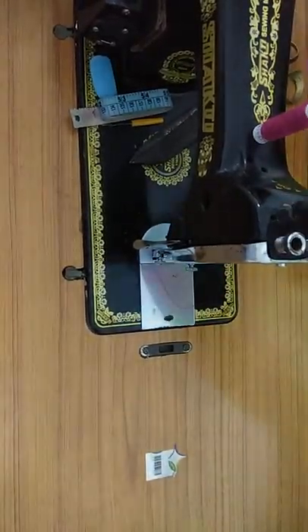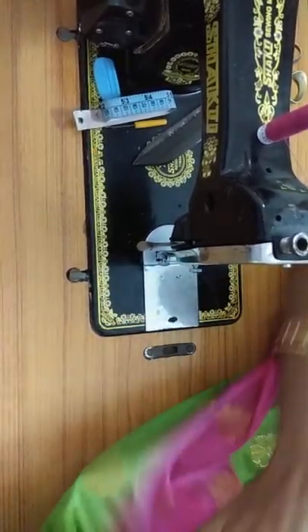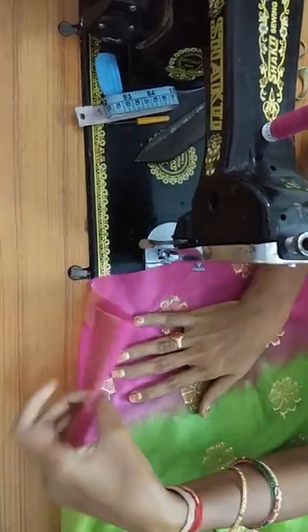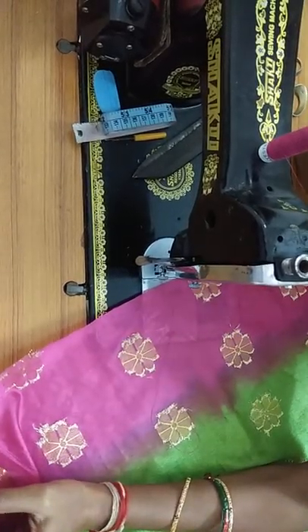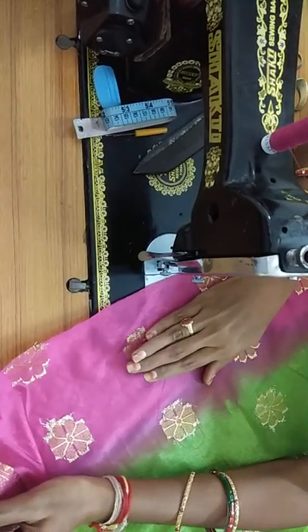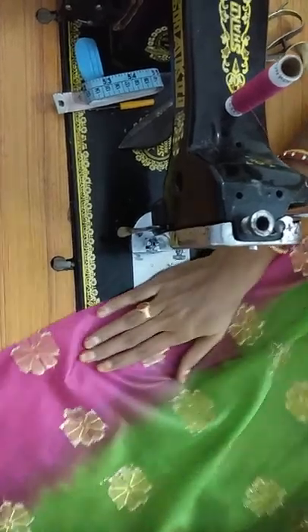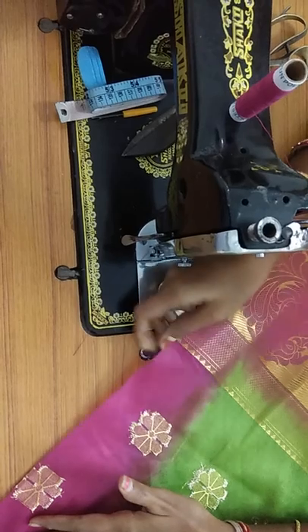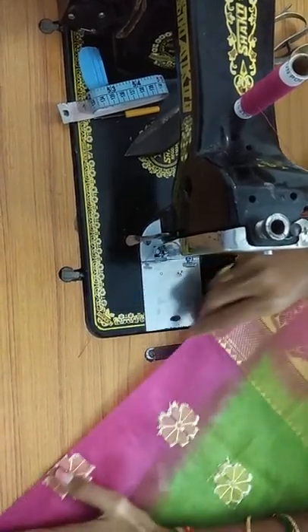First of all, let's make a move to the left side. Now I am going to show you how to paint like this. Then I will show you how the cut is in total. Let me show you how the cut is in short, and now I will show you how the cut is. Here I will show you how the cut is. The thread is now straight.